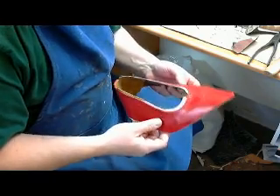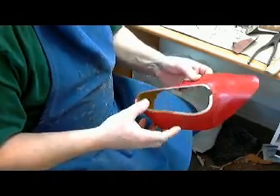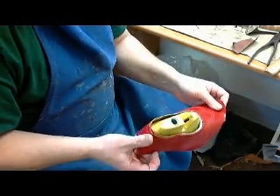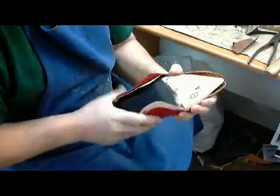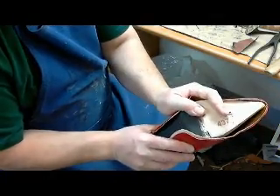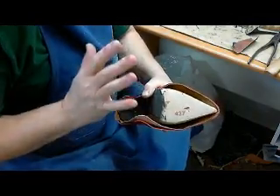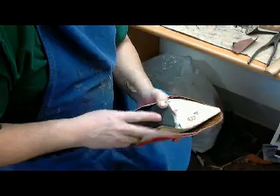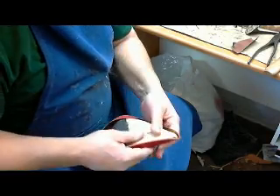These are just fundamentals about shoemaking. The first thing is not to be cheap with the materials, because as you can see, I don't have a lot of lasting allowance — there's nothing to come around there. So when you're making your pattern, don't be shy to give yourself a little bit of extra overlap. There's going to be a certain degree of wastage anyway, so an extra millimeter or two is not going to kill anybody.